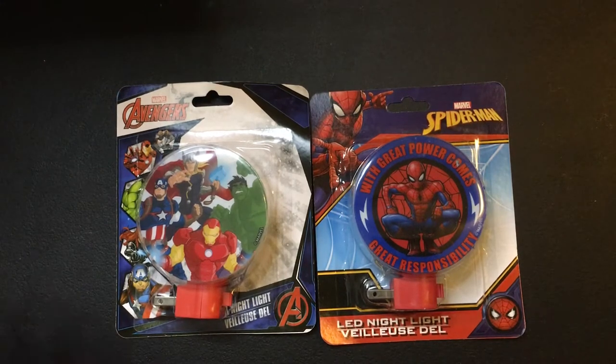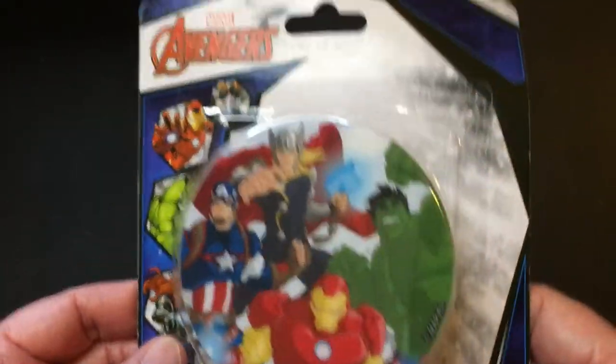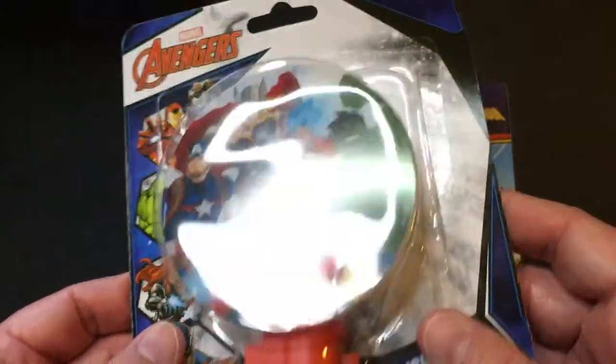Hey, welcome back to RRR. Today we have some night lights found at the Dollar Tree. Got the Avengers — it's got Cap, Thor, Hulk, and Iron Man.